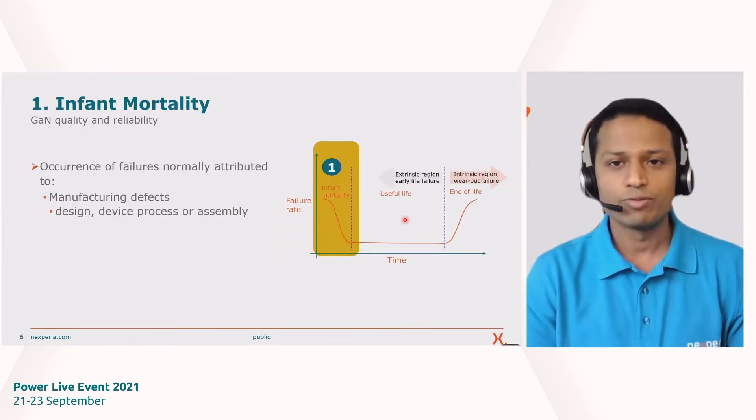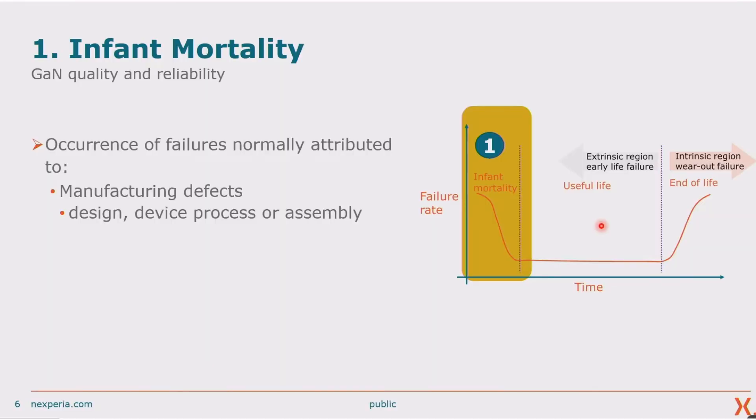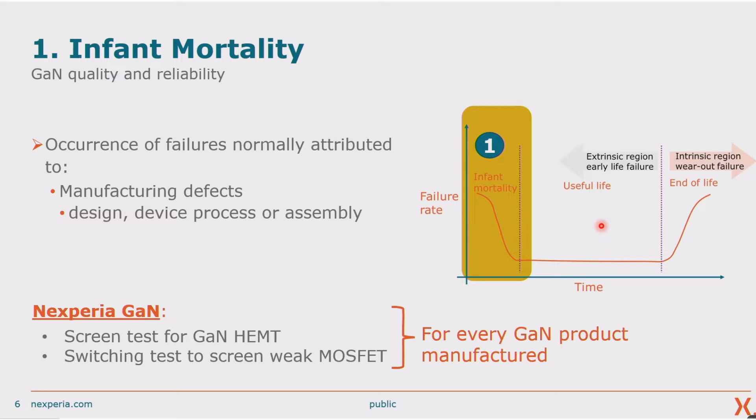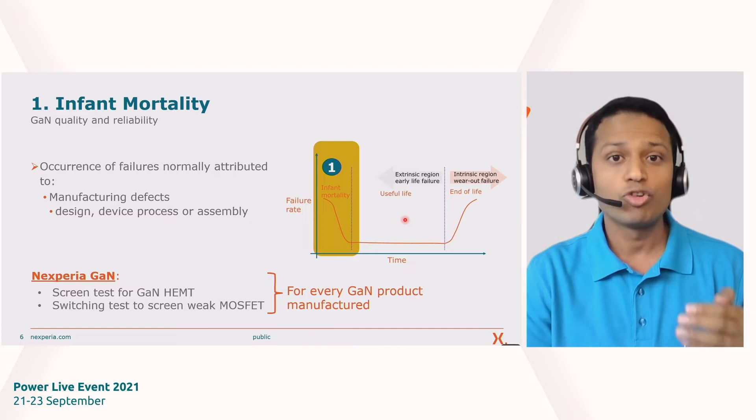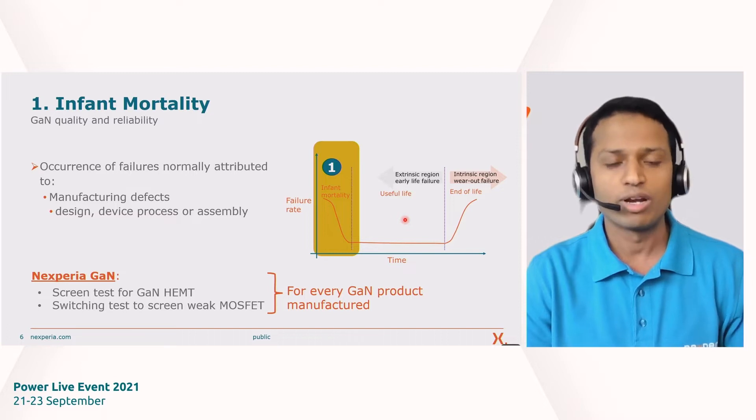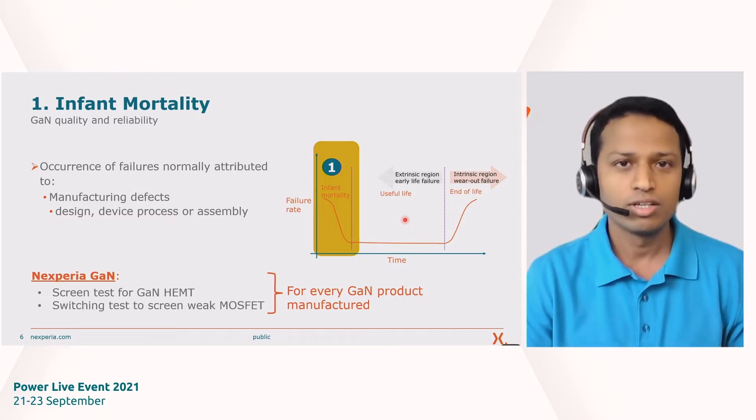Let's go back to the bathtub curve. Starting with Region 1 — infant mortality. Gallium nitride is a new technology, and when you start with a new technology there can be design weaknesses or issues in manufacturing or processing. To screen out those early immaturity issues, we have added screening tests. Since our GAN device is a cascode device with a silicon FET and a GAN HEMT, we have screening tests for both. This is a production-level screening test and every product goes through it, protecting against any immaturity in design, processing, or manufacturing — guarding against early failures.